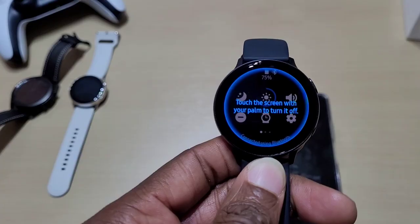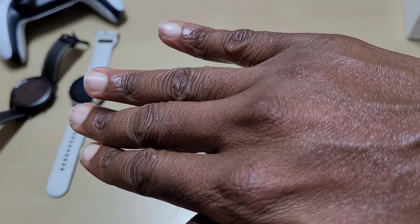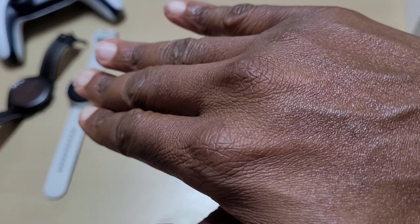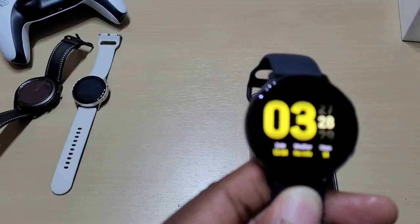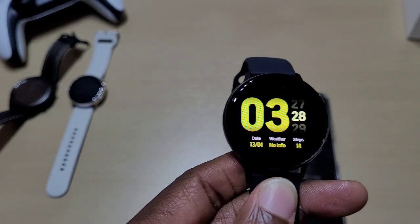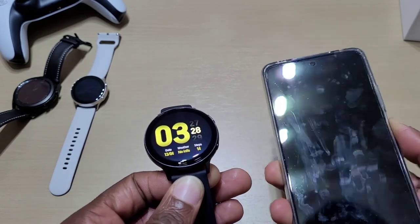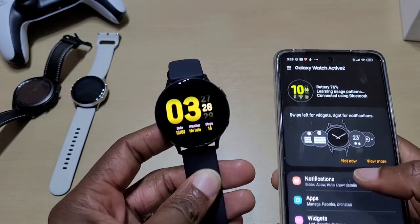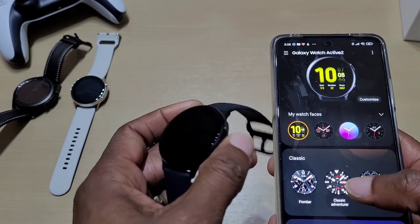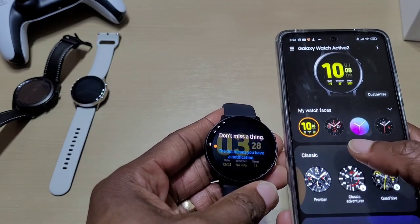From the quick panel you can touch the screen with your palm to turn off the screen, then touch again to turn it back on — so yeah, that works. From here you can also change your watch faces, and it will automatically change on the watch itself.